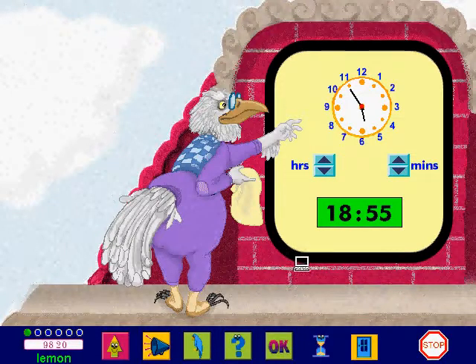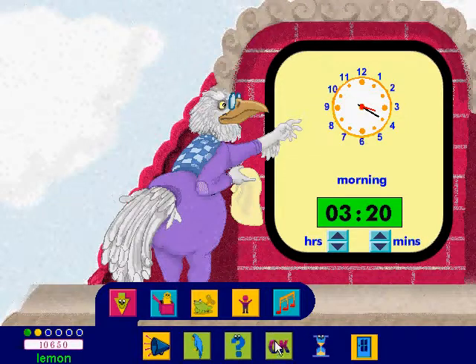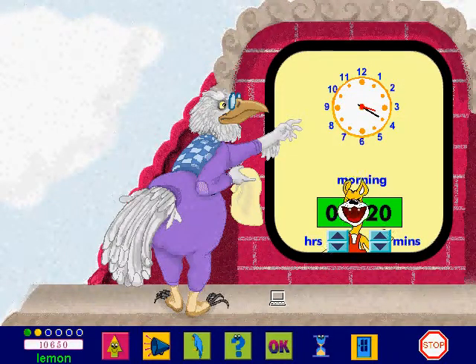The small hand points to the hour — check the hour. That's correct! Over to you, set the digital clock. That's super! Why did the boy throw his clock out the window? To see time fly!